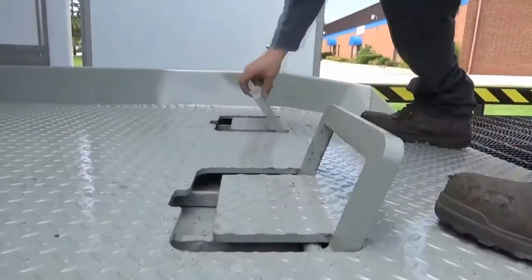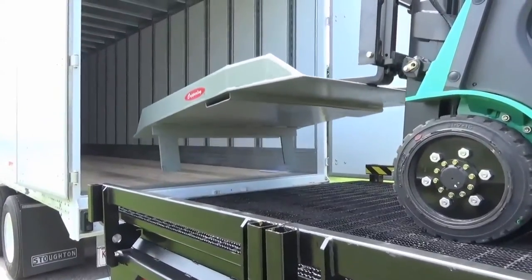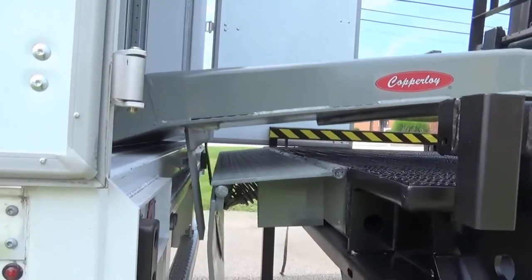Fold-down lifting loops allow for pain-free mobility by use of forklift. Lift chains are also available. Our steel locking legs assure stable positioning of the ramp between the truck and the trailer.